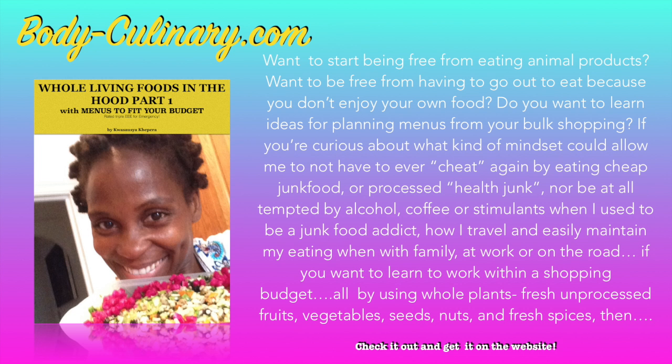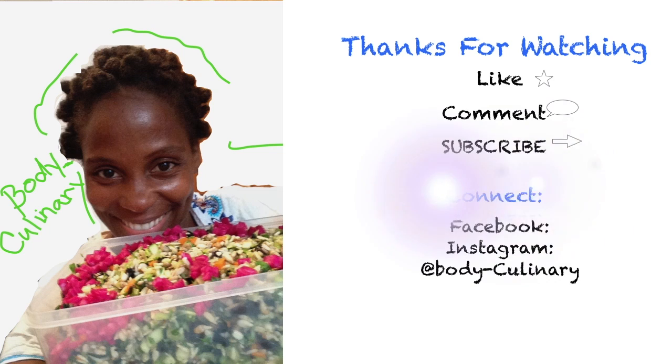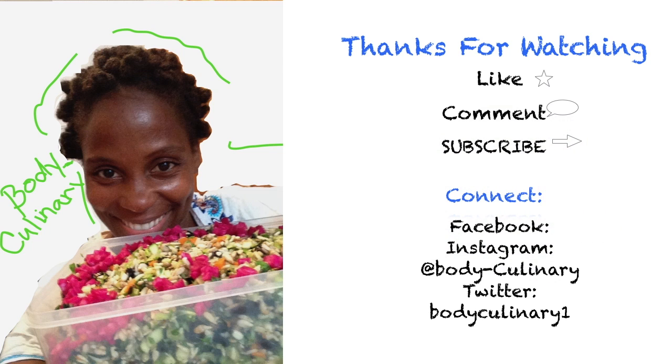How would you like to be free from eating animal flesh and animal products, and be released once and for all from junk food addiction — all with delicious whole fresh plant-based alternatives? Contact me for coaching and living foods preparation classes. Peaceful food, cruelty-free to your body temple, the animals, and the environment. Check the bodiculinary.com website. See you soon.